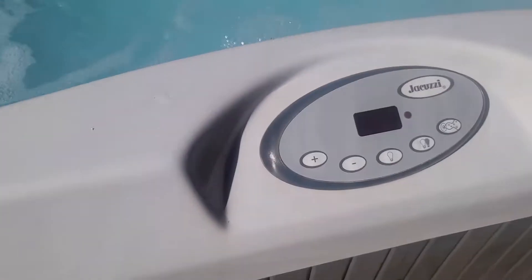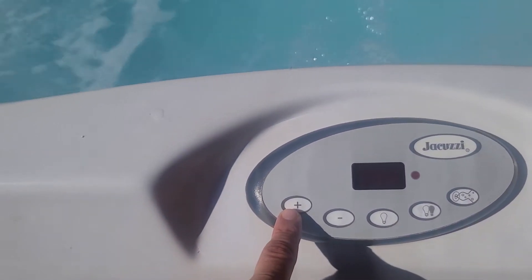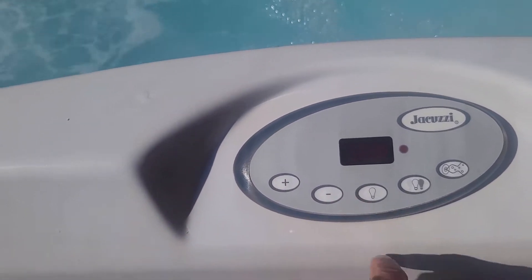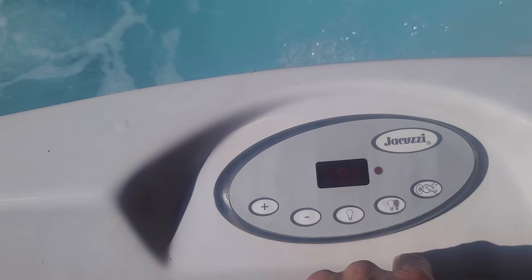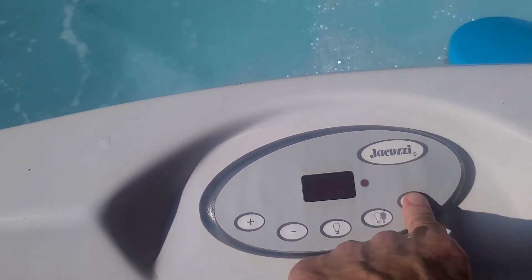Now let's talk about using the tub. Here are your controls — pretty straightforward. This just changes the temperature of the water. This turns your lights off and on, and it cycles through different colors. For your jets, there are three different settings: off, low, and high.